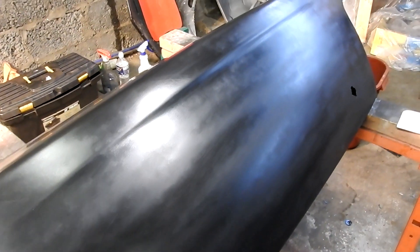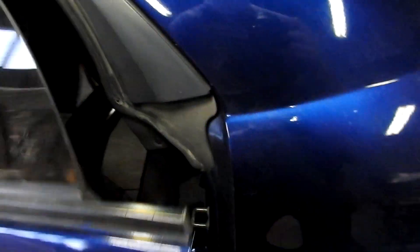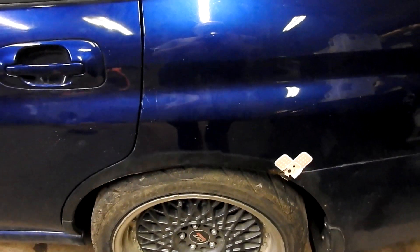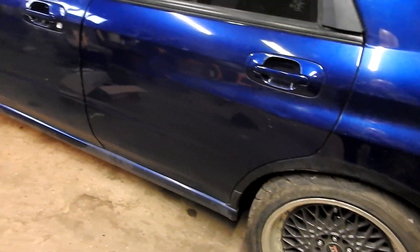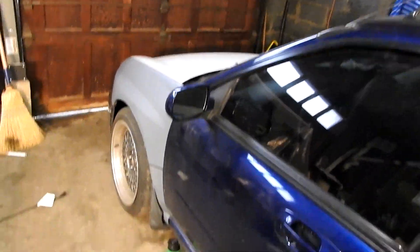We're going to be painting Hunter's trunk and spoiler. The spoiler is already pretty good — it's in here, just needs a wet sand and a coat of clear put on it, and we'll put it in there so it didn't get any dust on it. For this Subaru, we're going to have a black trunk, black roof, and black hood.